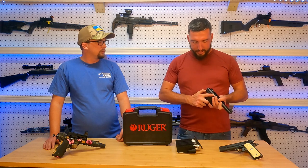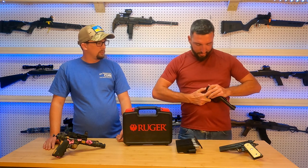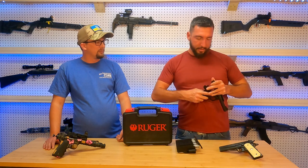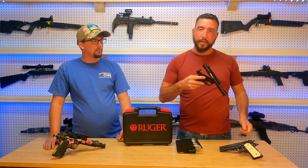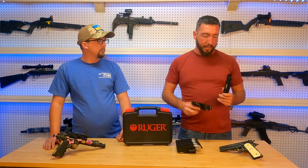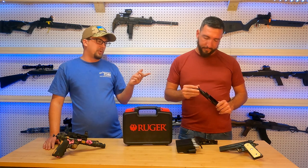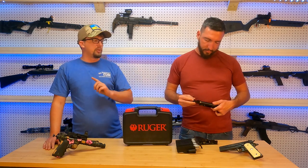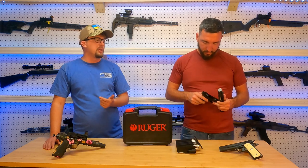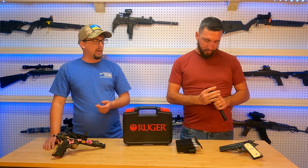Another thing about this gun: it takes down just like that one does. You push that in, put the safety on, and then it comes apart very easily — and you can remove it. Now you've got a two-piece gun. Bolt pulls right out easily. Easy to clean. And that's really important because you need to clean your 22s more than some of your other firearms, because 22 ammunition just inherently runs dirty and is problematic.